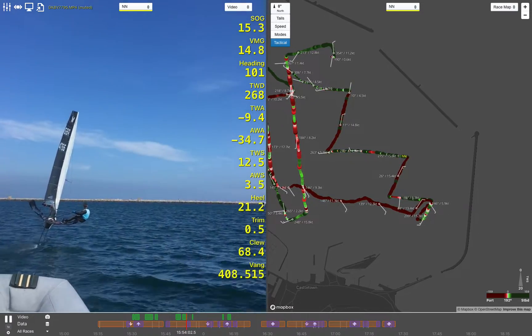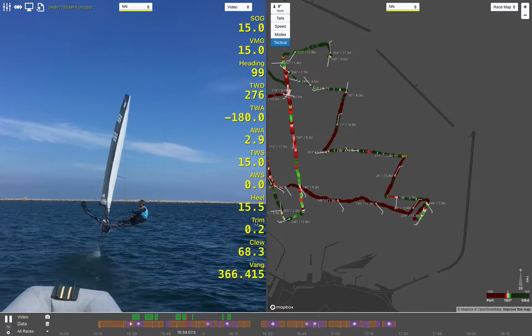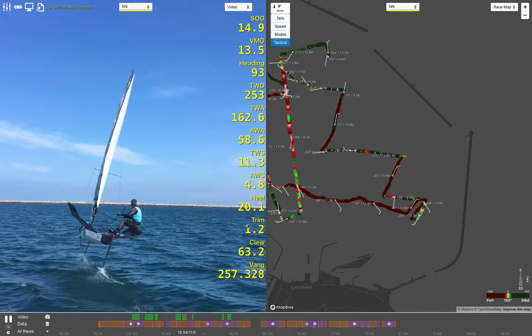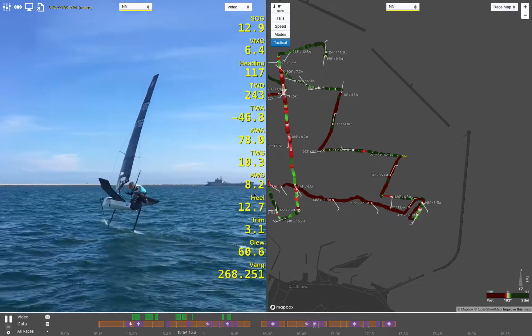One really important element I think is heel and trim — the amount you're heeling the boat one way or the other, and obviously fore and aft trim as well. And you can often, hopefully, be able to tie up some of these numbers.